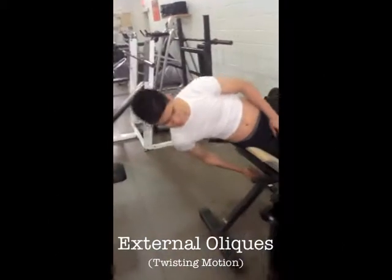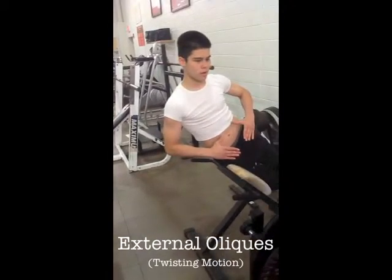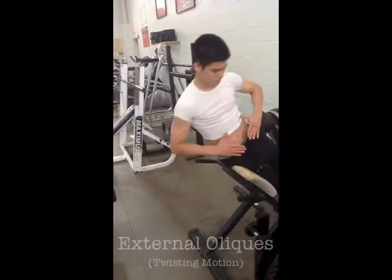External obliques can be satisfied with a twisting motion. Find the plank machine and work your obliques by getting on your side and bending. The origin is the ribs and the insertion is in the iliac crest.